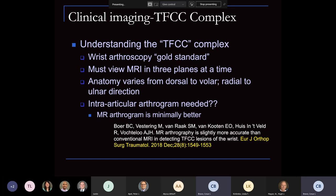Before going into treatment, it's very important to understand imaging. Wrist arthroscopy is the gold standard for diagnosis, but when we look at MRIs, we have to look in three planes because the anatomy varies from dorsal to volar, radial to ulnar direction, and the thickness varies as mentioned. Arthrogram is not always needed — a study by Bohr et al. showed it was only minimally better compared to arthroscopy.